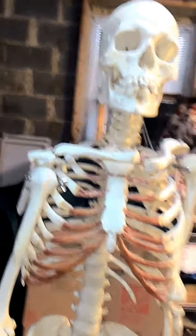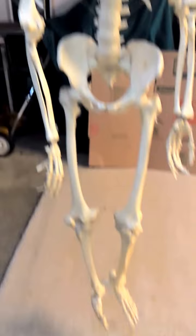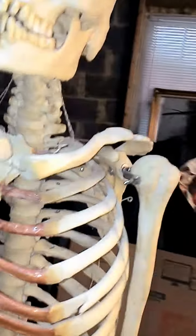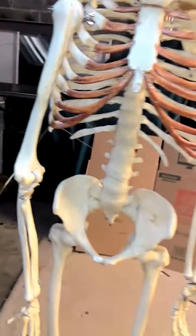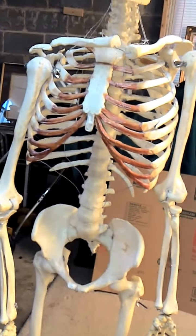This is an articulated human skeleton. It stands about 5 foot 4 inches tall. As you can see, there is some slight damage that needs to be corrected. This particular articulated skeleton is probably about 75 years old, give or take.